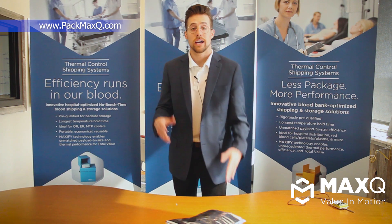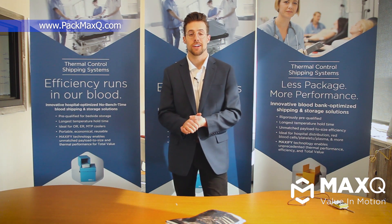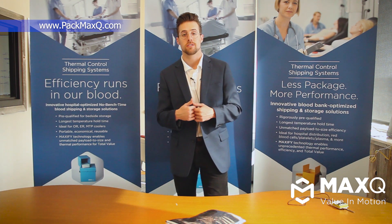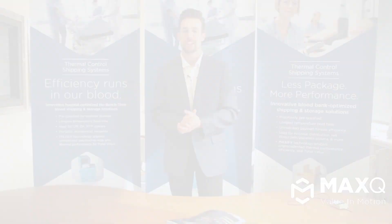That's it guys — that's how the Max Plus Stat Pouch is meant to be used. We're super excited for everybody to get their hands on it and start using it. If you have any questions or general feedback on the product, please feel free to reach out to us. All the contact information is listed below and we look forward to hearing from you. Thanks and have a great day.